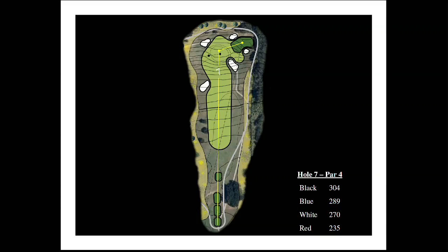Hole number seven is going to be the shortest par four on the course, playing at about 304 yards. The hole is in the same corridor as hole number two, but instead of playing down the hill, we've reversed it and it's going to play up the hill. The golfer trying to reach the green will have to navigate about five bunkers on the hole.